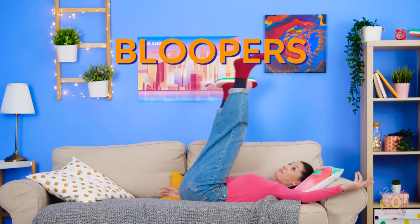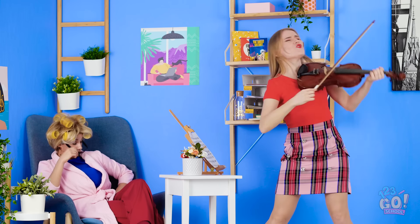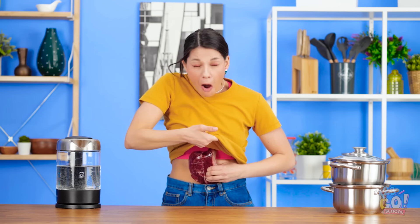Which of these tricks will you use on your mom? Share this video with your buddies, and don't forget to subscribe to 123GoSchool's YouTube page for more awesome tips and tricks!